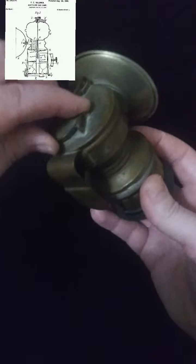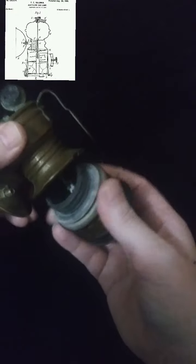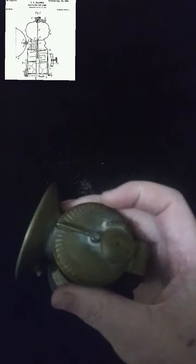Now learning how acetylene is made, you can understand how this lamp works. The top part of this lamp has a water container. You would fill this full of water, you would unscrew the base, and you would put calcium carbide in the base. And when you put these two together, this is the valve that controls how much water drips down to the calcium carbide.